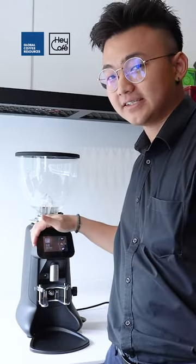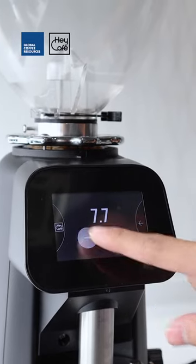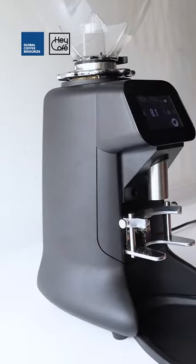Another feature of this grinder is its 3.5-inch touchscreen display for easy and intuitive interaction with recipes, settings, notifications, and basic statistics. The body of this grinder is a cast aluminum body for long durability and optimized heat management.